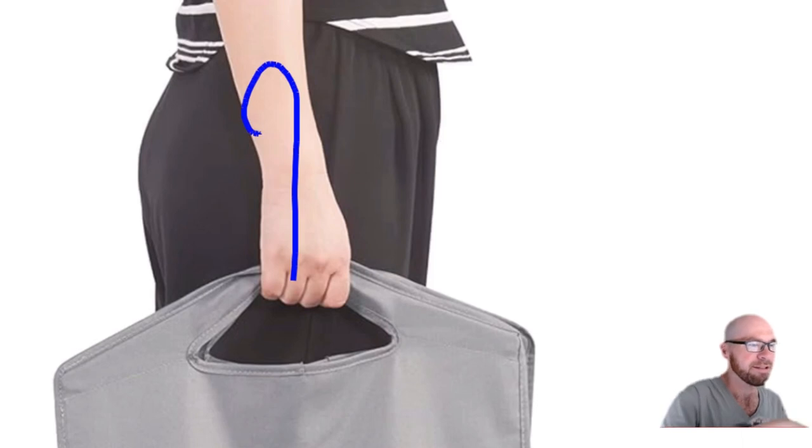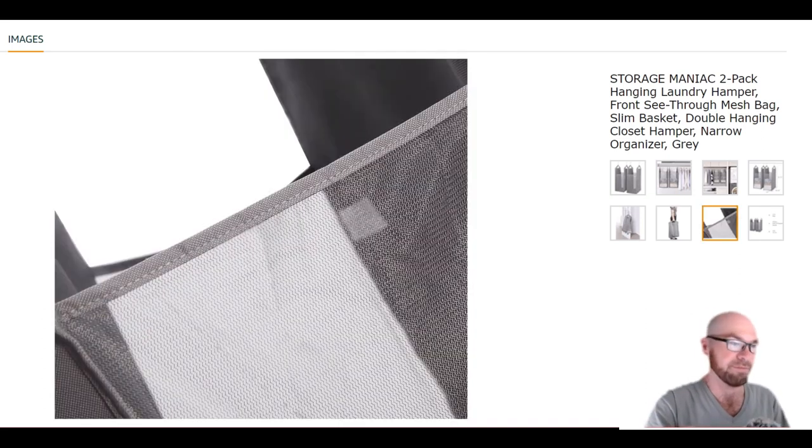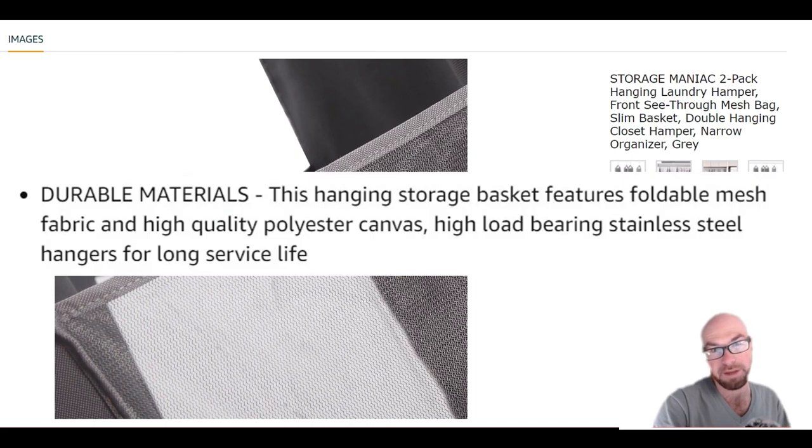I'm not sure if those hangers are removable, because the hanger seems to be right here — it'd be a little difficult to hold on to it with the hanger attached. So if you want to take them shopping, you'll have to try it out.